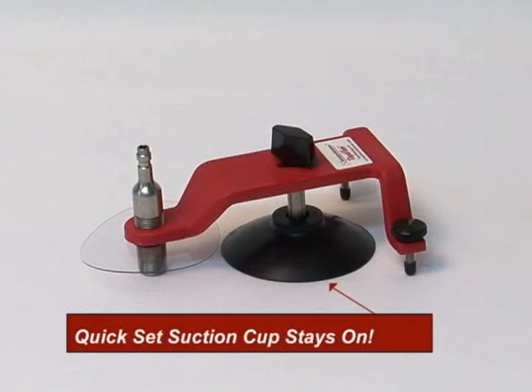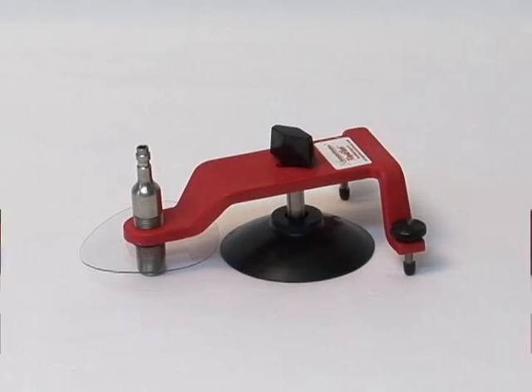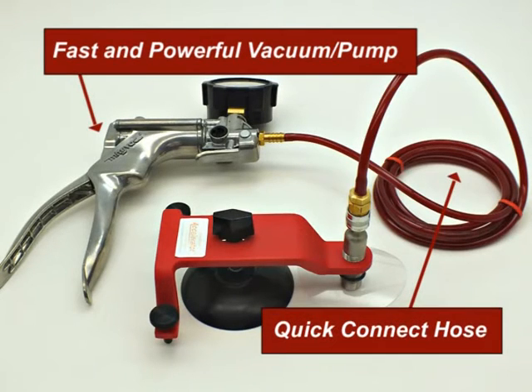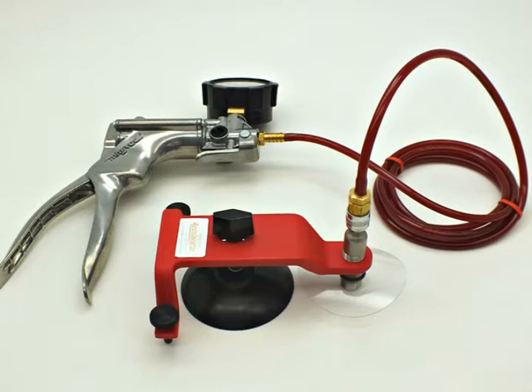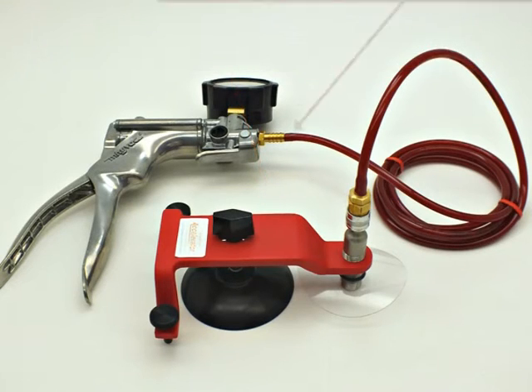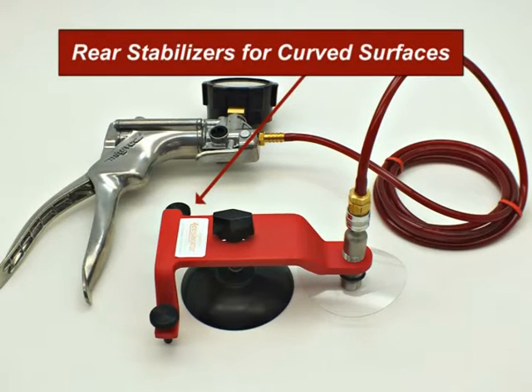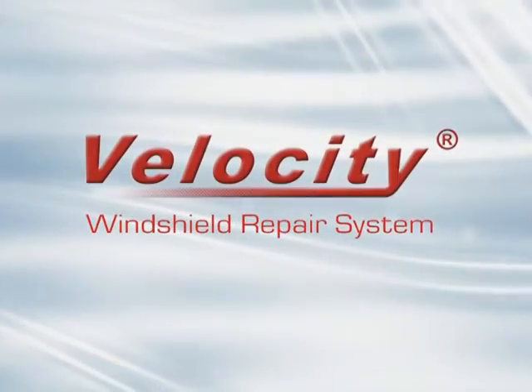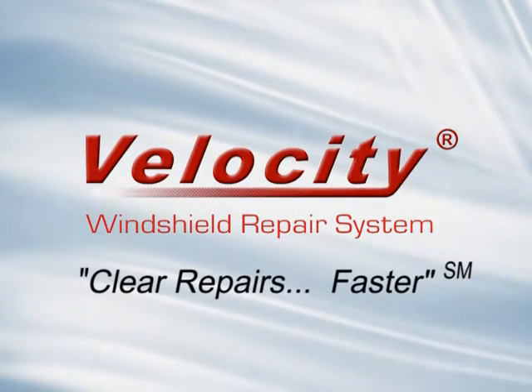A durable and simple to set suction base stays on the glass. An efficient vacuum and pressure pump, combined with a quick connect hose, speeds the repair process. A durable fiberglass reinforced composite bridge. Rear stabilizers for curved surfaces. The best fast wicking resins available, which produce clear repairs faster. The Velocity Windshield Repair System — engineered to produce clear repairs faster.